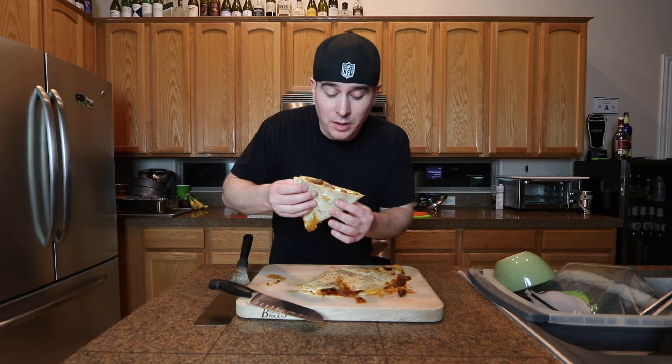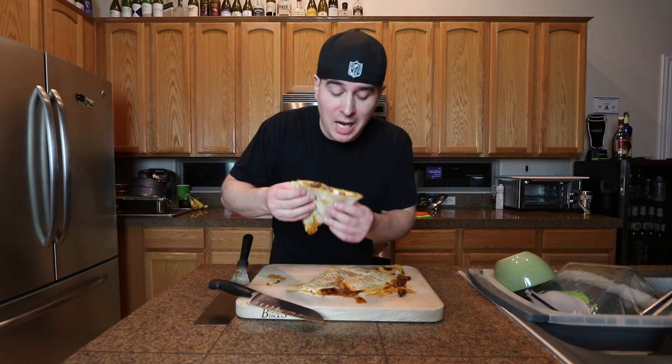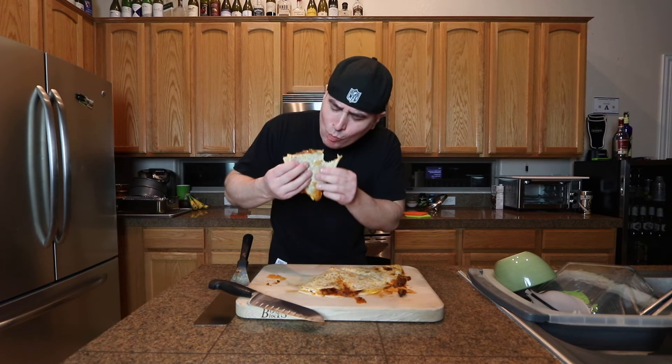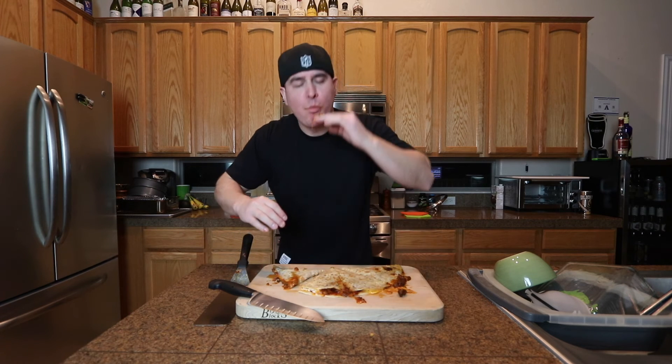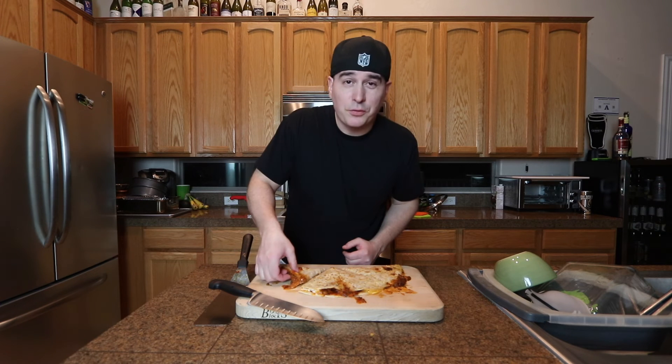How could you go wrong with beef, cheese, and chili? If you're going to remake this, do not forget to put the chorizo in there because you can really taste it. It's freaking amazing.